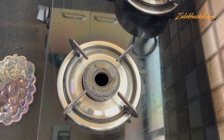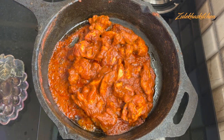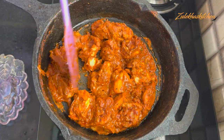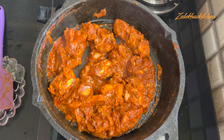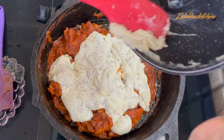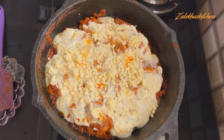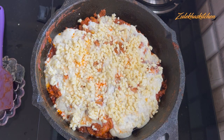Close the lid and let it cook on slow heat. It will be a little warm. Keep it warm. Now add the cheese — mozzarella cheese. I prefer mozzarella. You can also add cheddar. A mix of mozzarella is a good choice.